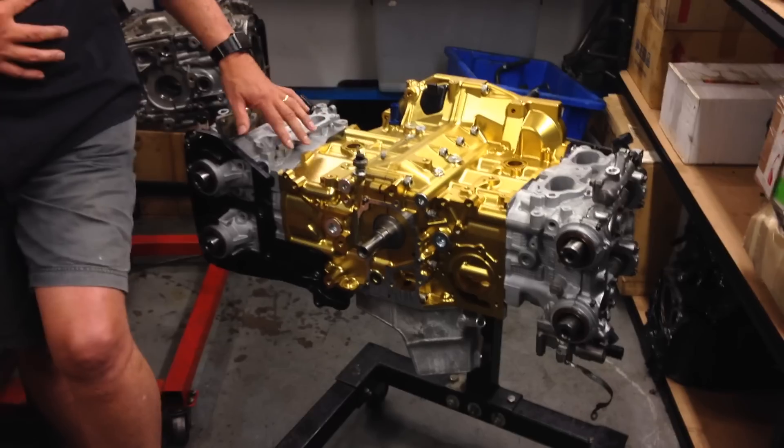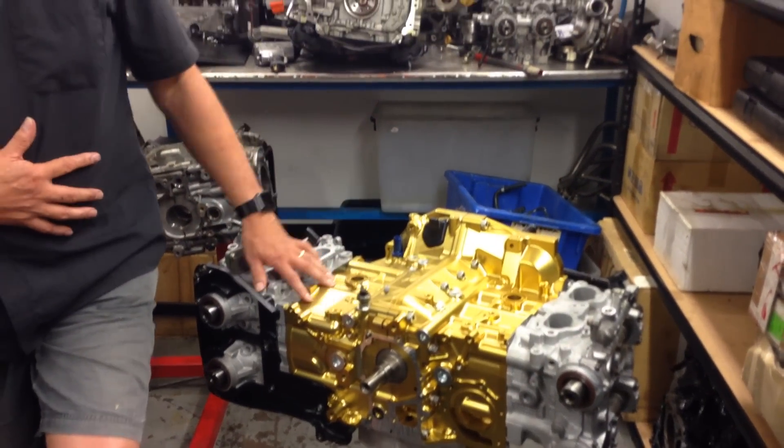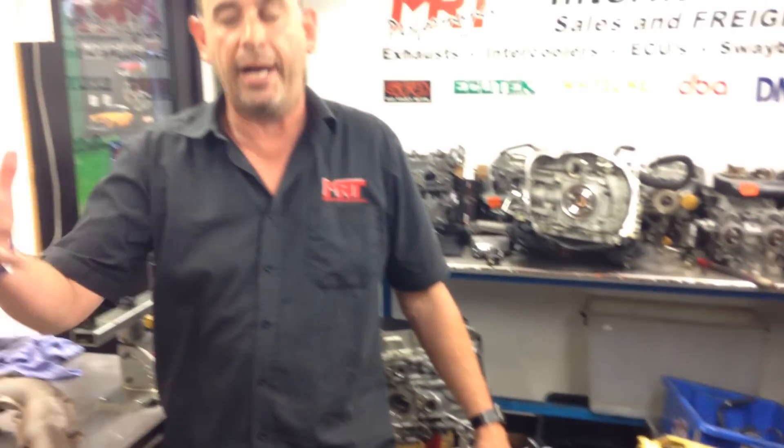We also spoke about internal studs of the block assembly, head studs, the variation with head studs. We spoke about water pump and oil pump, and now we're going to talk about some of the more external parts such as extractors.